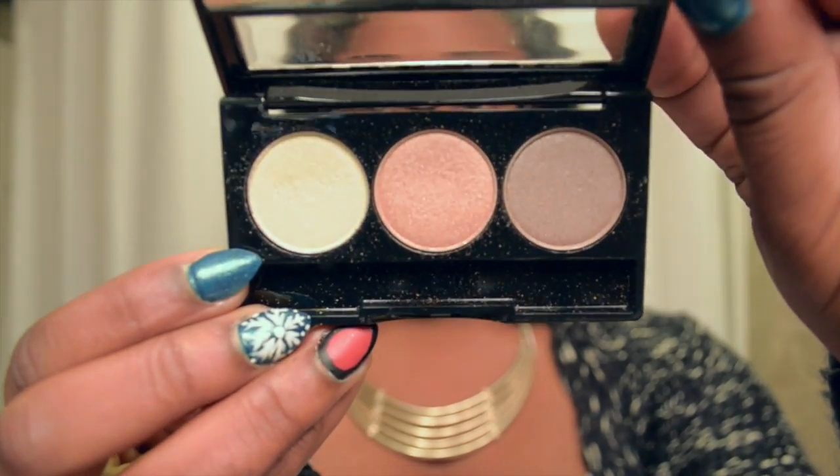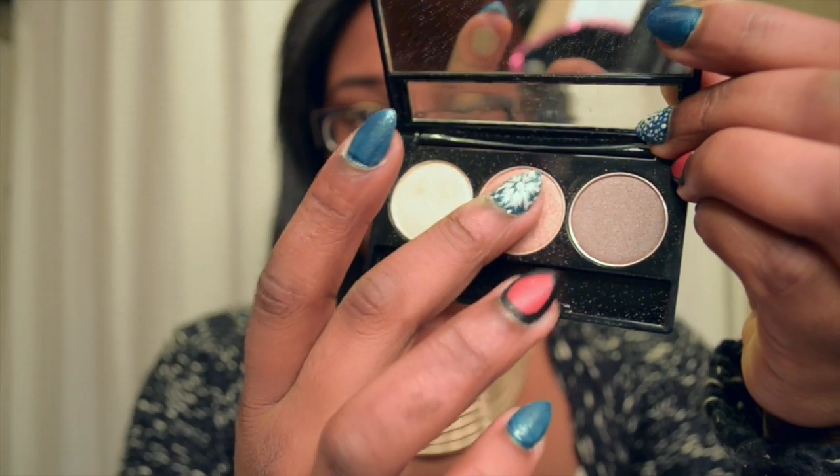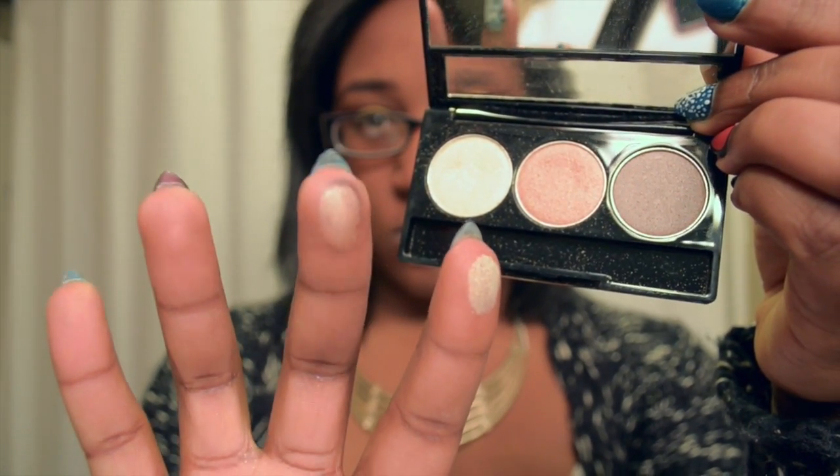I'm going to take this NYX Trio — you can use whatever highlight you want. I'm just going to take this rose gold color, it's really pretty, and put that on my brow bone.